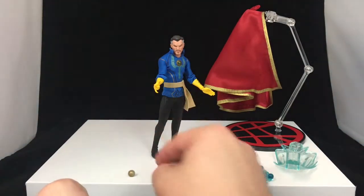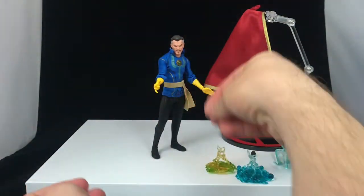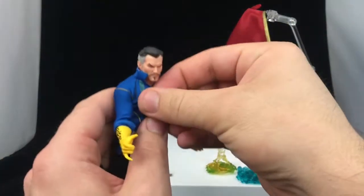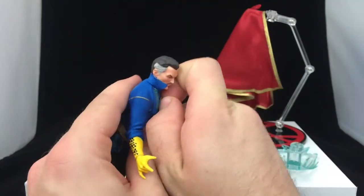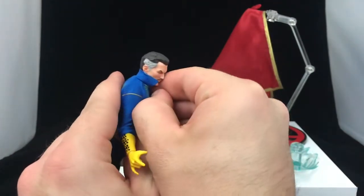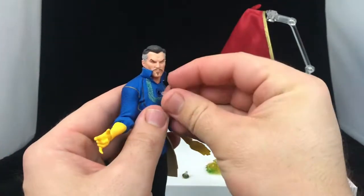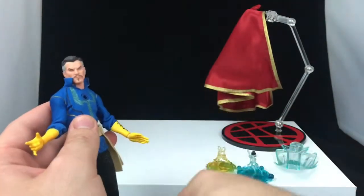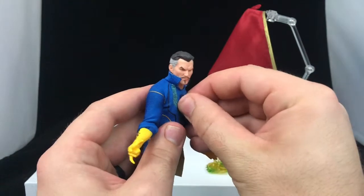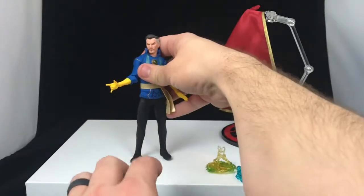We also get the Eye of Agamotto — we've got that closed and open. If you want to switch it out, it's very simple: you pull on the chest piece, pull out the little peg, and swap it out. There's only one way it goes in, so you won't get a lazy Eye of Agamotto. I like the open one, so I'm going to keep it with the open one — I think that's cool.